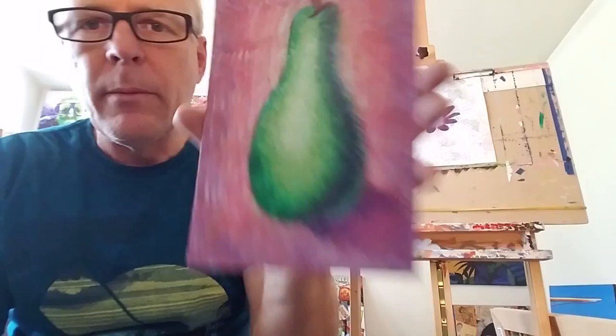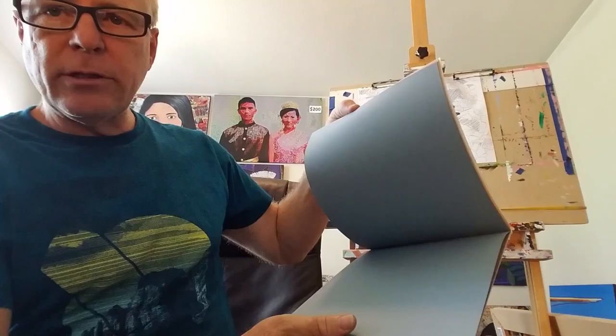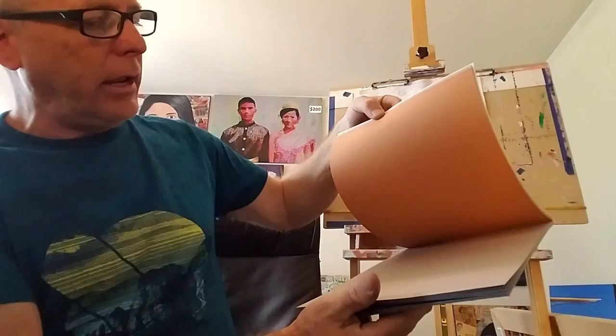When you go buy paper, you want a paper that has some texture to it — more texture than a lot of other papers you might buy. It's specifically for pastels and comes in blue, gray, orange, and tan. But the sandpapers are much nicer than this paper in my opinion, though not everyone will like that. So those are some of your options.